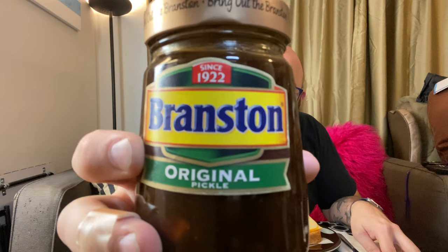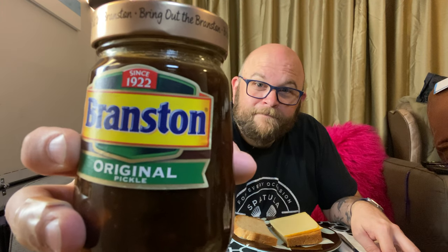So what I have here is a jar of Branston Original Pickle. And I don't really know what I'm getting into with this. It sounded exciting. It's obviously not pickles — pickled cucumbers like Americans would expect with pickle. It's not a relish. It's like a gelatinous topping of some kind.